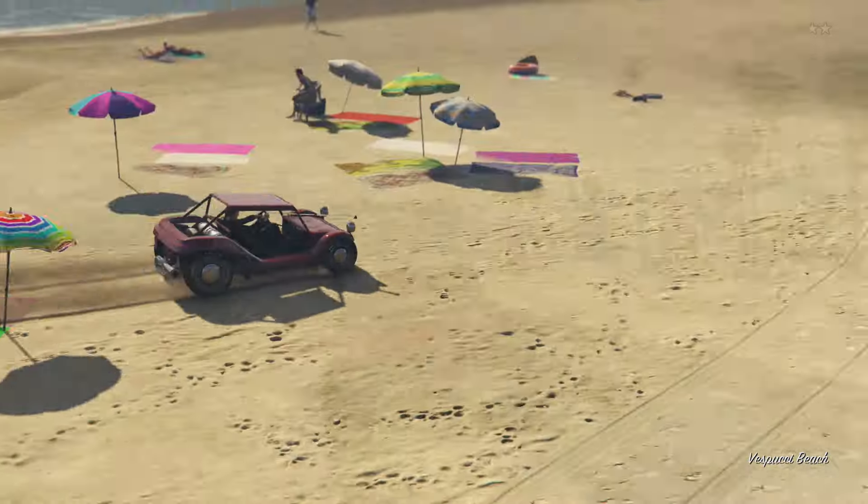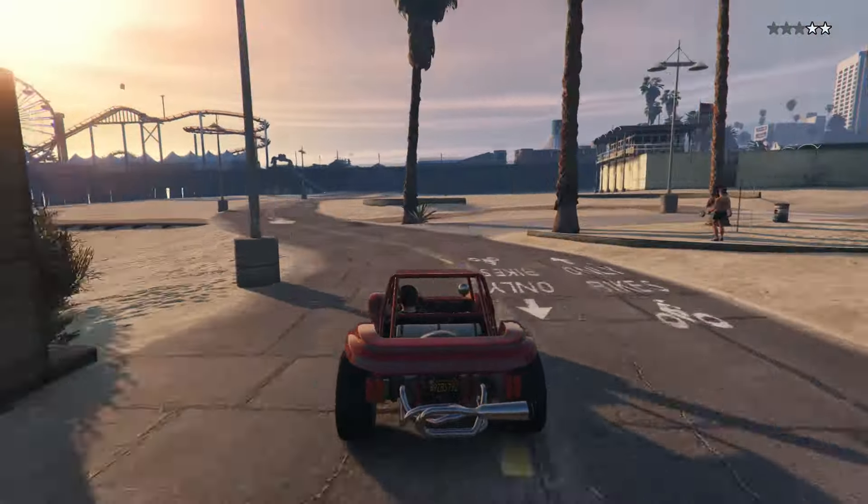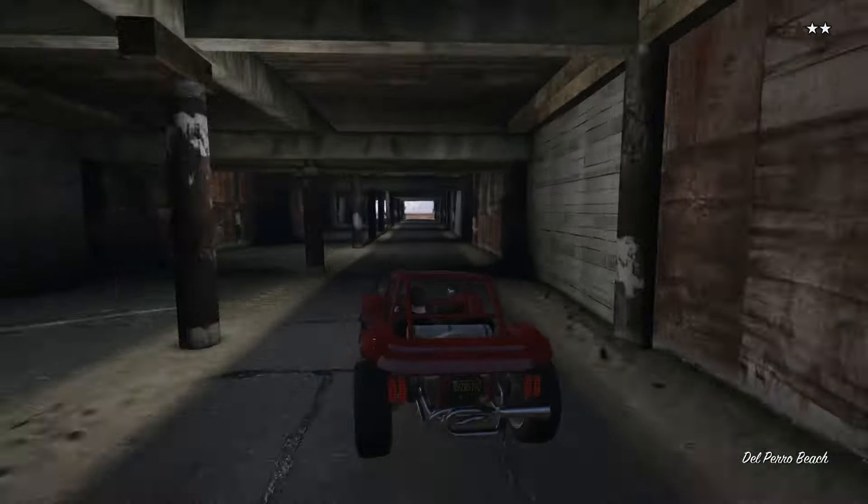Let me know what you think about this build. If you've got a suggestion for a car for me to cover, please leave it in the comment section below. I want to thank you for watching — I hope you've enjoyed the video, and I'll catch you later.